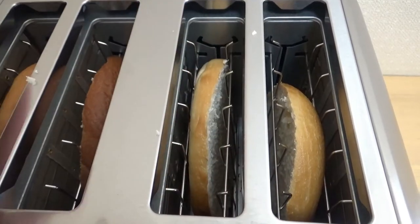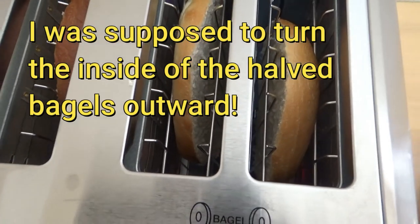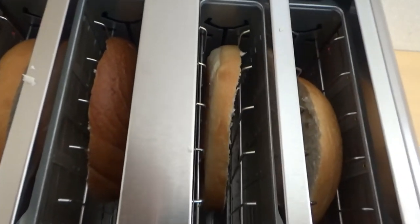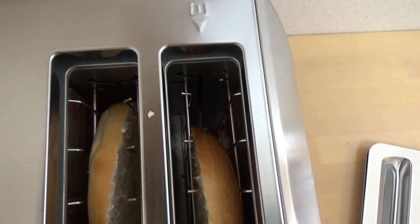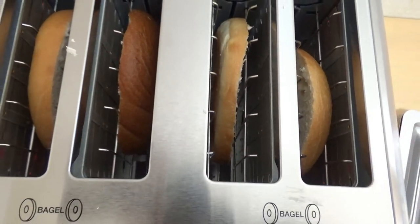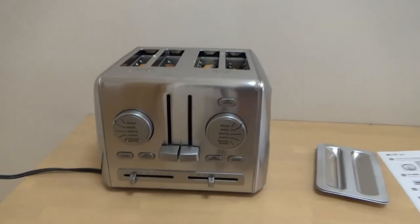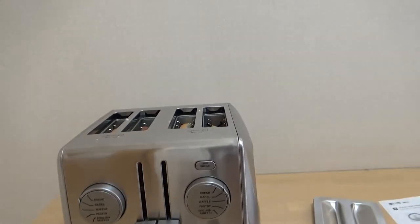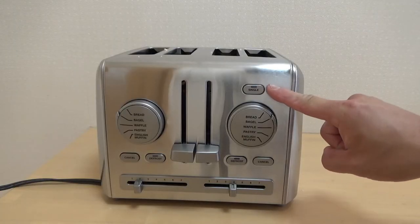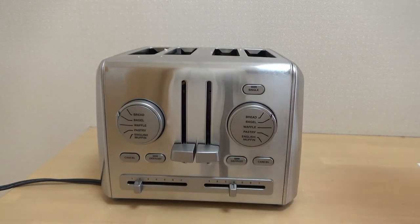I can feel heat and I see steam. Nothing else is in it — I don't want any plastic or metal, just bread. To use the defrost function, according to the manual, you press the single button then the defrost button.